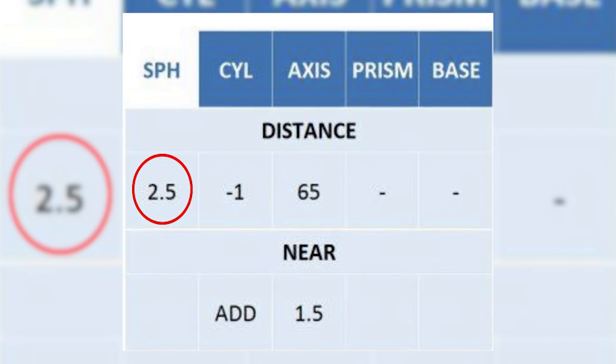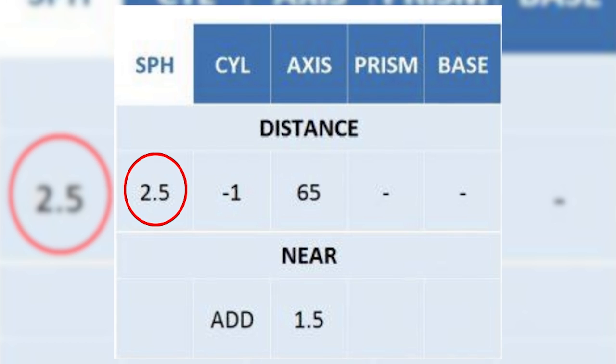So which strength do you need to go for? Off-the-shelf lenses only account for the spherical reading on your prescription, so go for the nearest number to that. If you're in between strengths, then go for the lower, as water itself has a magnifying effect. This is why lenses start at plus or minus one, as anything less than that, you probably don't need lenses at all in your mask.